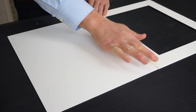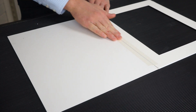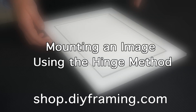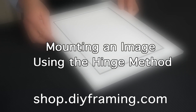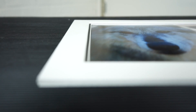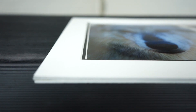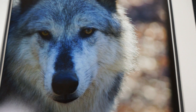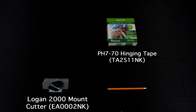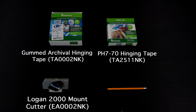This quick and easy tutorial is going to show the few simple steps it takes to mount your own image using the UK school standard hinge method. With only a few items that can all be bought on our store, you'll be able to mount any image. The equipment you will need to create your hinge mount are a pencil, a paperweight, and either pH 770 or gummed tape.